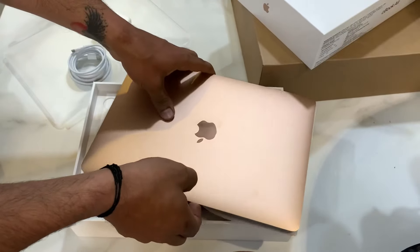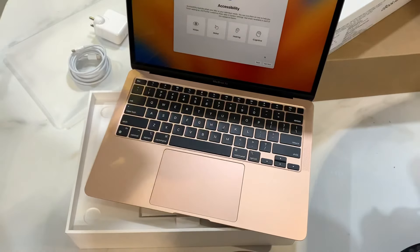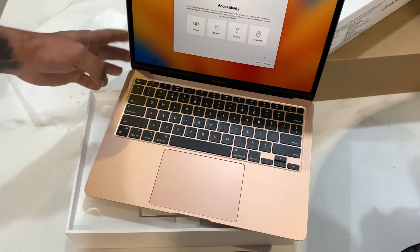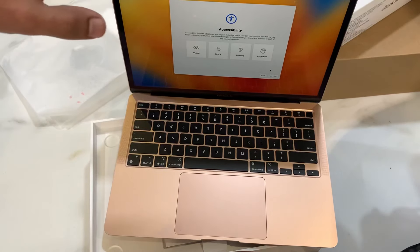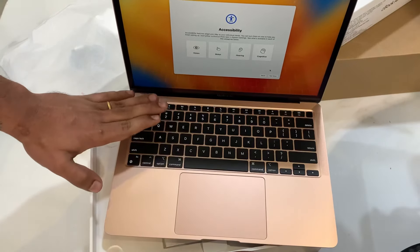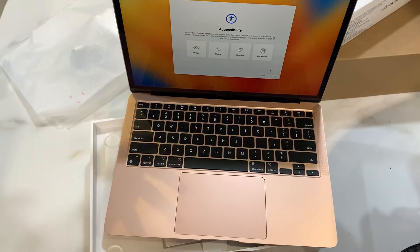As we open it, you will get some things inside. The screen was covered and I have already removed that screen protector film. Here you get the trackpad and the keyboard.